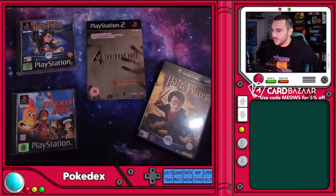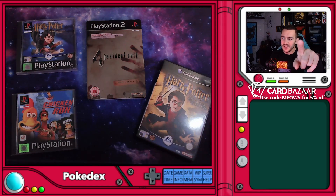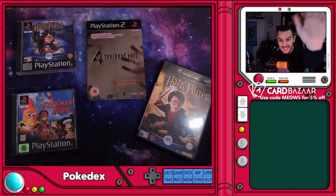So we have four new games to add to the collection — well, three new games and another game we already own. I'm excited! Which one do you guys want me to play first, if any? Which ones do you remember the most? For me, out of these, I think it's got to be Harry Potter. Guys, thank you so much for being here — stay safe and see you soon!